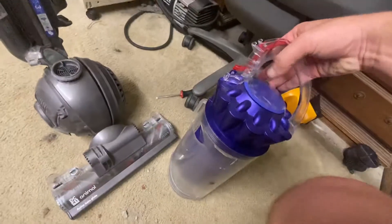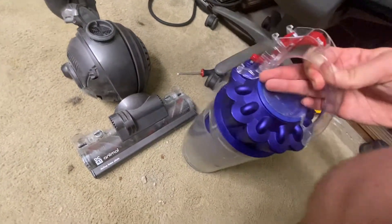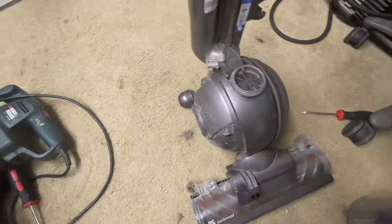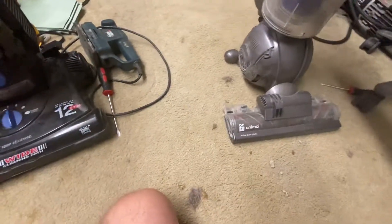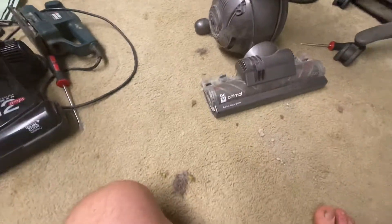Also, this piece — I probably shouldn't be able to do that. So yeah, not the best of designs.